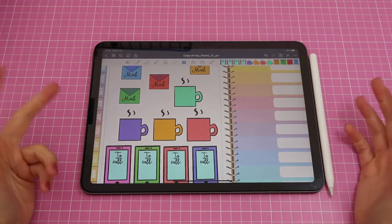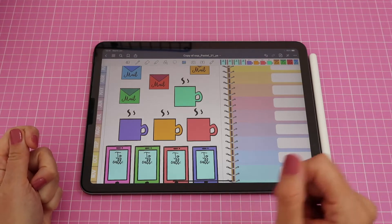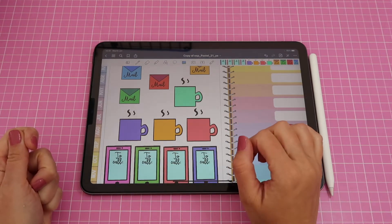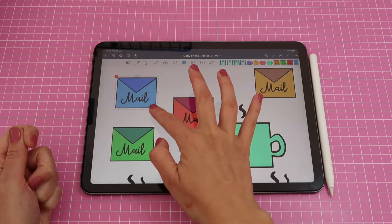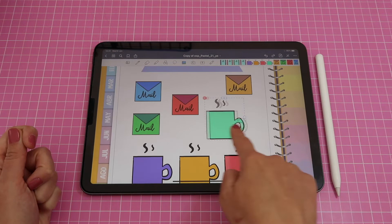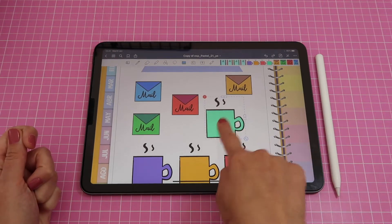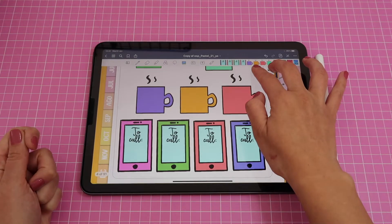Hi guys and welcome back to my channel. My name is Isa and in today's video I will teach you how you can create your very own digital stickers from scratch using the app Procreate. These are the sticker designs we are going to be creating today — they are ready to use, pre-cropped, set up in GoodNotes, and they are really quick and easy to create. So let's start.